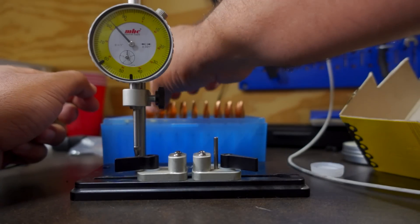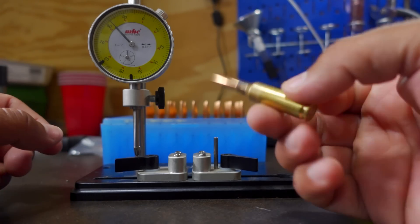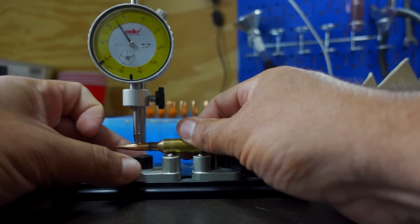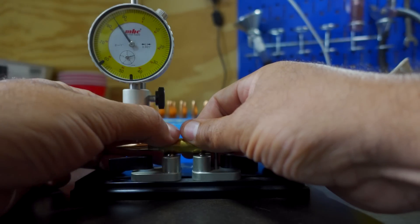Here's the ammo. I got my concentricity gauge set up. Let's see what kind of runout we have on this ammo. Let me make sure this moves over here — and here we go.